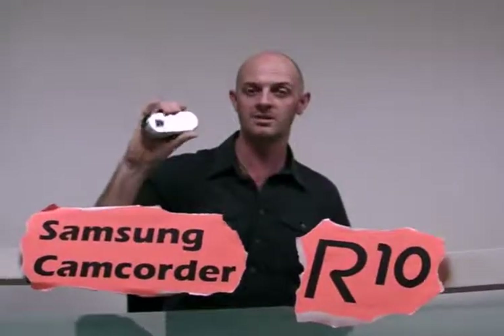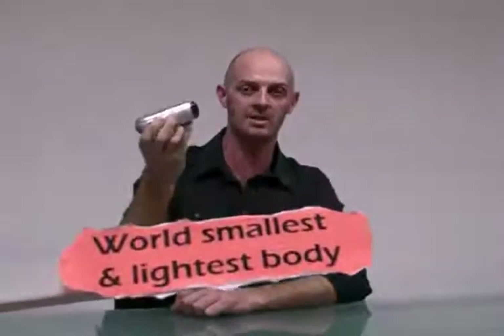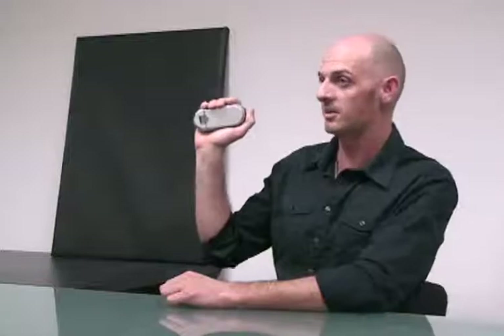I'm going to talk about the new uniquely designed R10 camcorder from Samsung. This is the world's smallest and lightest full HD camcorder. Let's have a look.